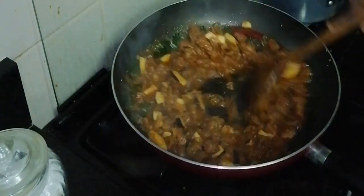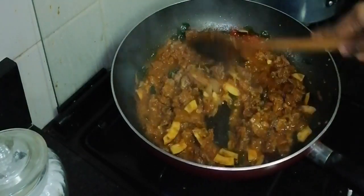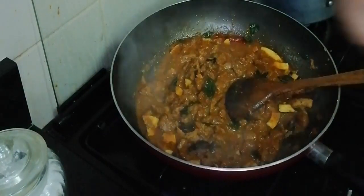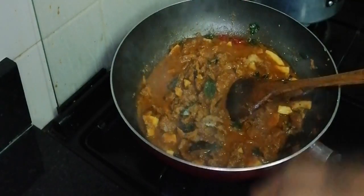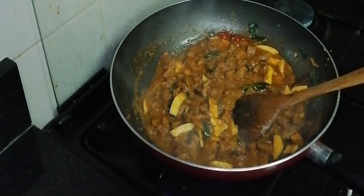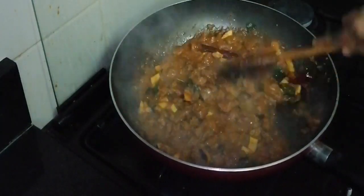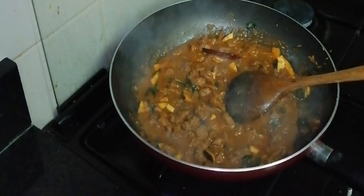I am going to roast the beef a little bit. Put it in a little bit. Then put it in the medium flame.